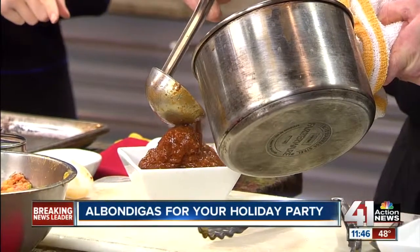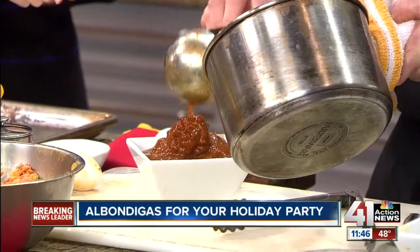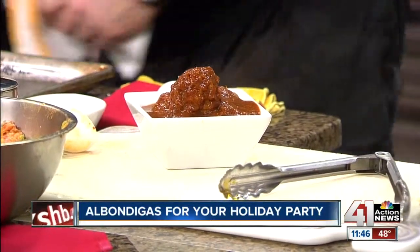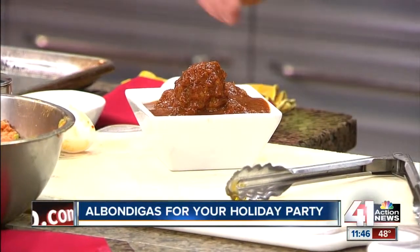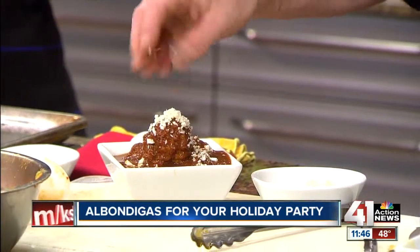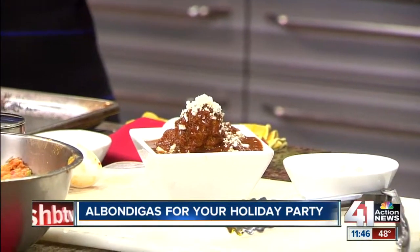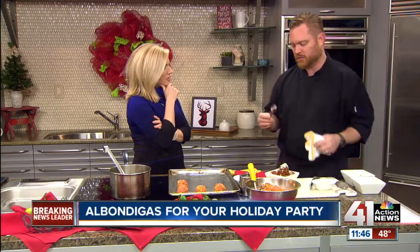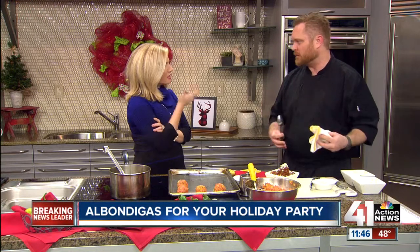That looks amazing. So what's in the sauce? It's chilies, we use charred tomatoes, a little bit of pork broth, and just a little bit of queso fresco right on top. You could substitute chicken broth or beef broth if you wanted. It's however you want to play it — you can mix it up, make it really simple, much less spicy.